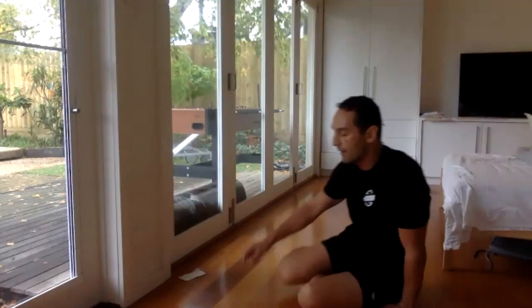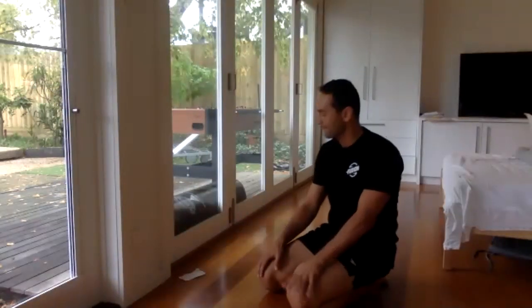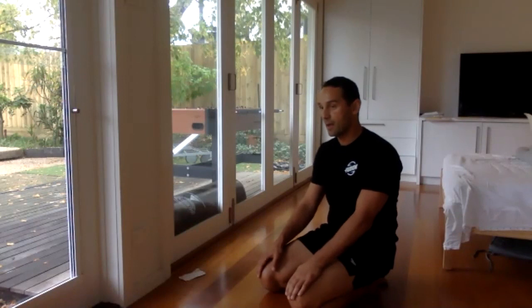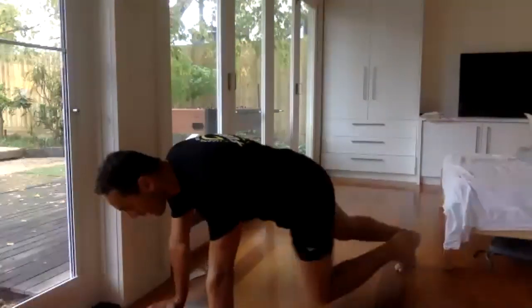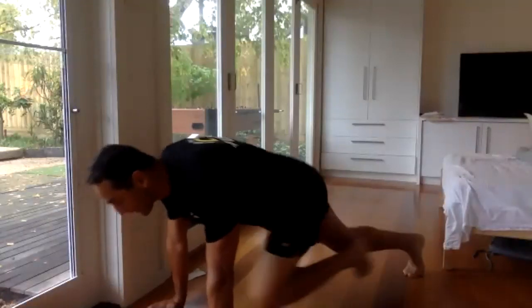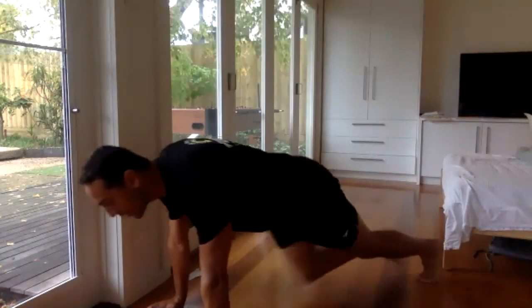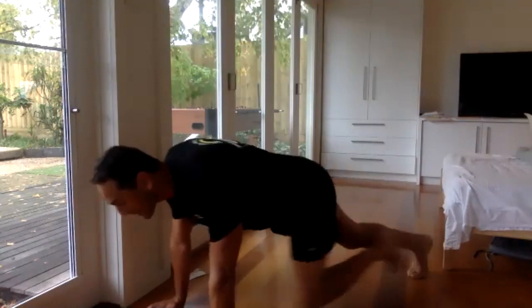45 seconds of mountain climbers. Deep breath in. Push-up position and let's go — running. Don't have to go fast. It's a basic workout — you just need to be able to get through it. Trying to get through it without stopping.